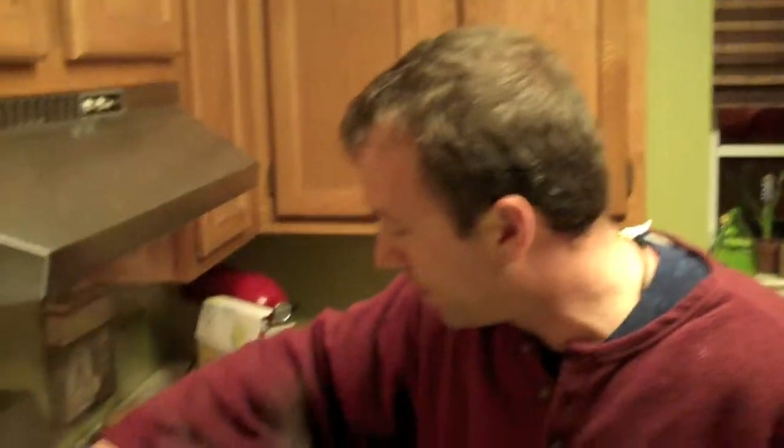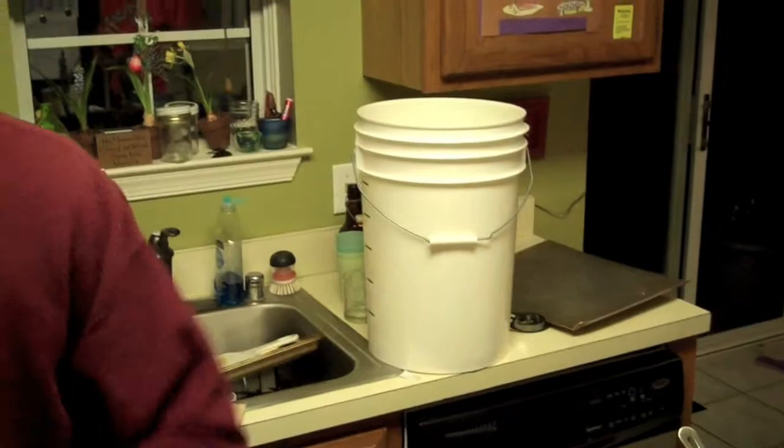This is a good moment to talk about cleaning your equipment. I'm going to take advantage of this time while this is coming up to temperature and sanitize my fermenting bucket. I'm out of my iodine sanitizing solution, so I'm going to use a bleach mixture, which is fine — it'll kill whatever yuckies are in there.